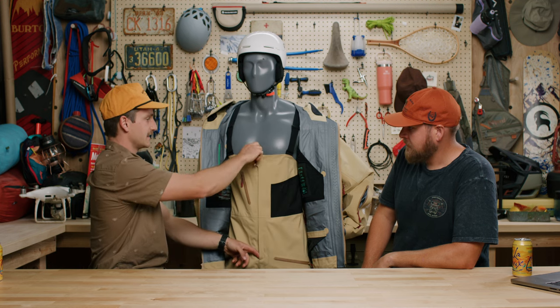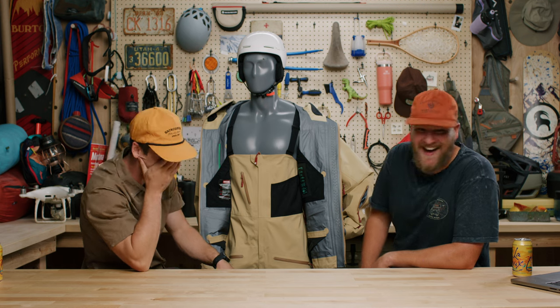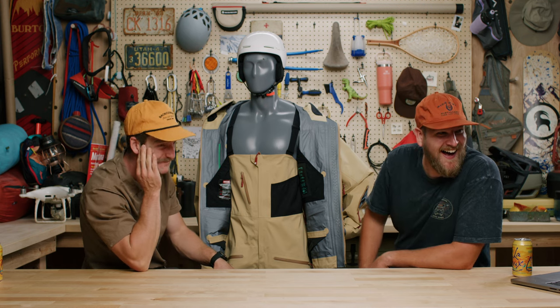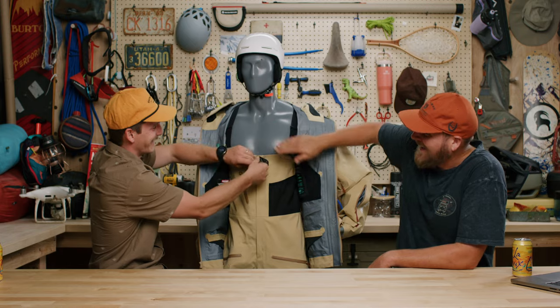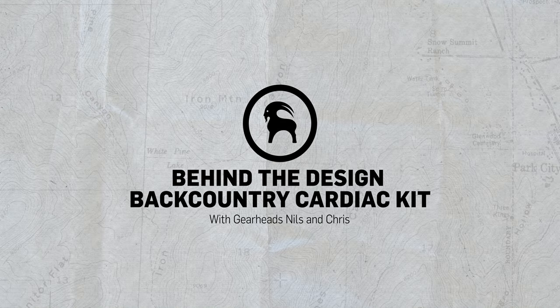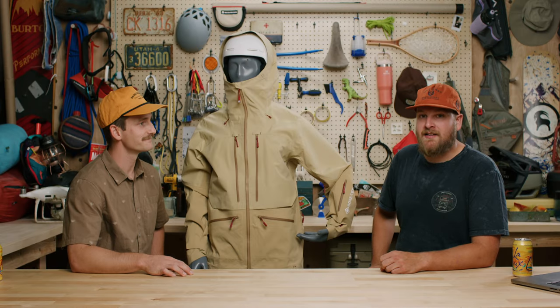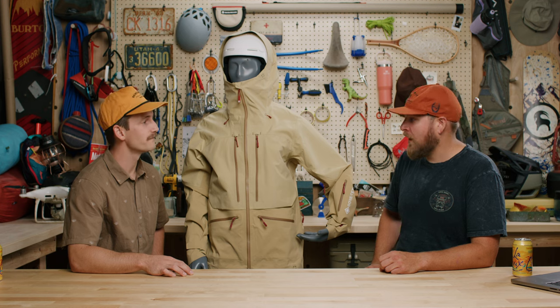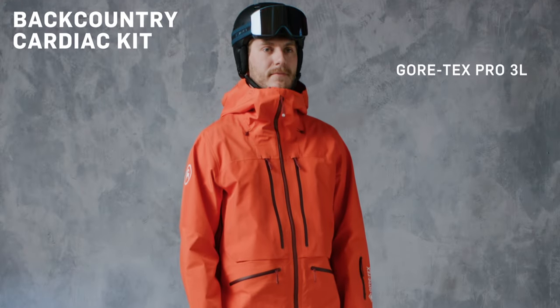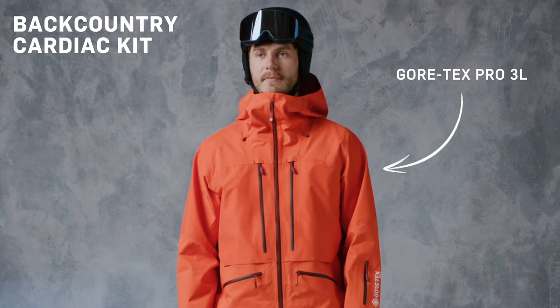I looked at the video and I saw the mannequin's abs and I just started cracking up. He's been working out. Hey guys, I'm Chris. I'm Nils. And we're back into GearHeads. Today we're here to talk to you about our Gore-Tex Pro kit, the Cardiac, available in both men's and women's for this year. This is our premier Pro level Gore-Tex three-layer membrane kit for skiing and snowboarding in the big mountains.